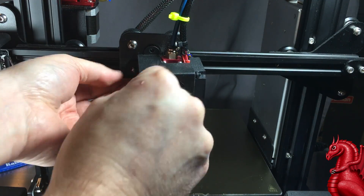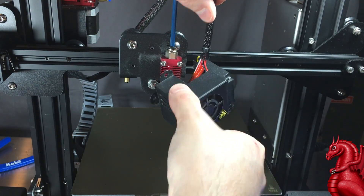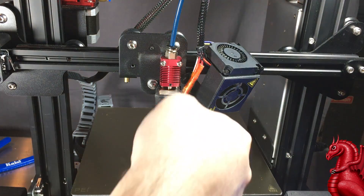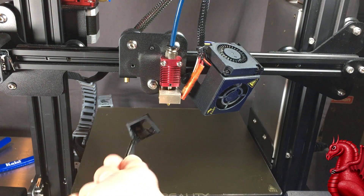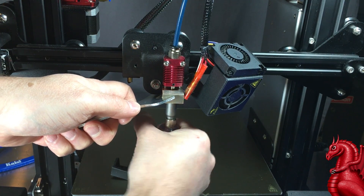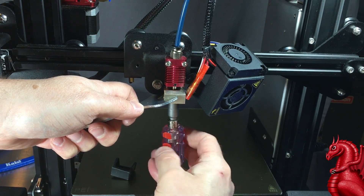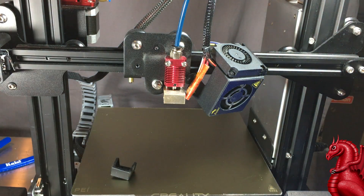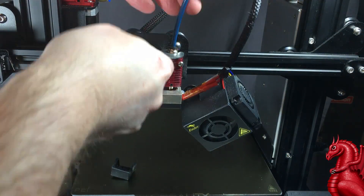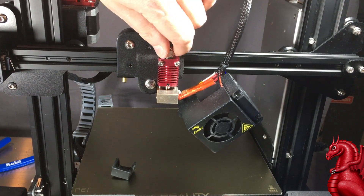I've preheated my machine to 215 degrees and I'm going to take off the fan shroud. This hot end is very hot — 215 degrees — and it will burn you, so watch out. Once the fan shroud is off, I'm going to use tweezers and remove the silicon sock that acts as an insulator for the hot end. Once that is off, use a wrench to hold your heater block in place while you unscrew your nozzle. If you haven't done so recently, this is an excellent opportunity to throw a new nozzle on — they're cheap, they do wear out, and filament is abrasive and will enlarge the nozzle opening, which throws off the accuracy of your prints.